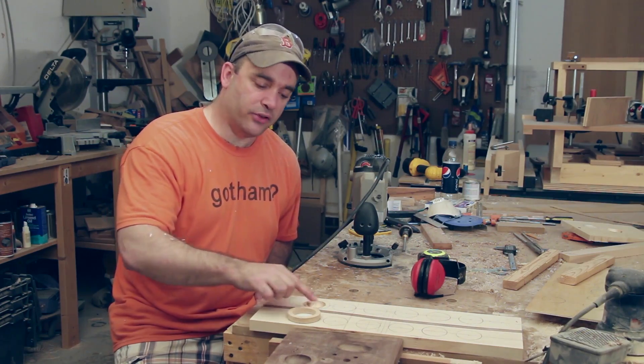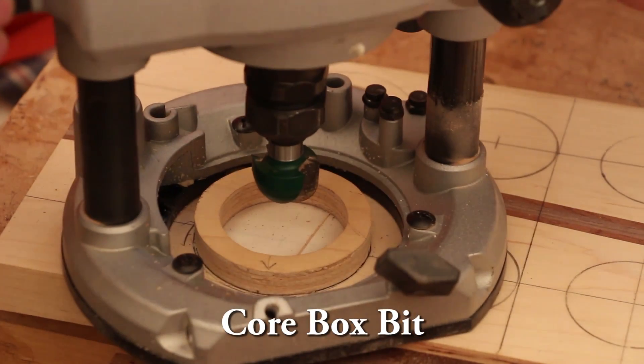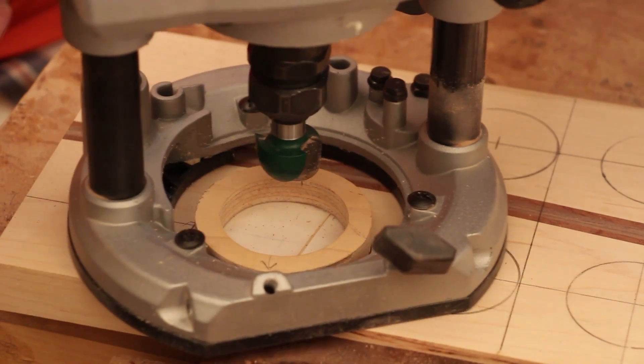In order to make the depressions for the game pieces I taped down a circle template to the game board. With a cove bit in my plunge router I'll follow this circle all the way around and gradually lower the bit.